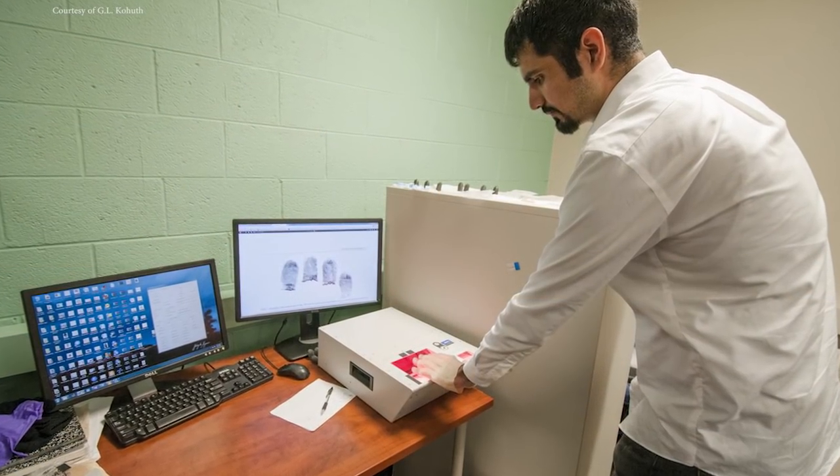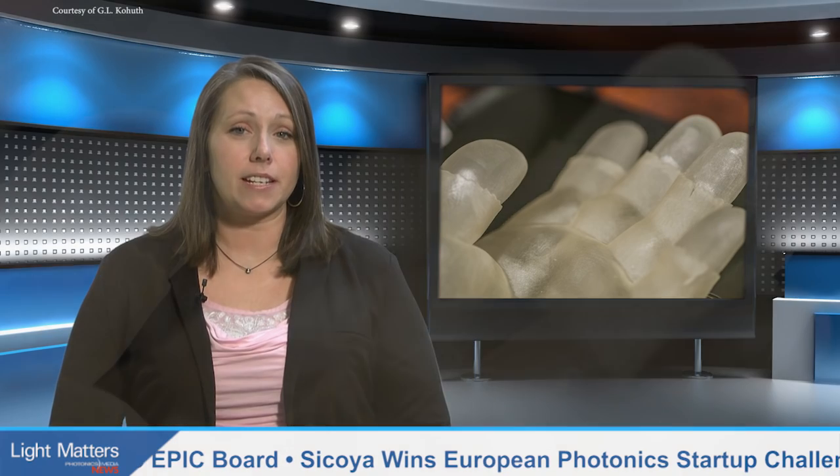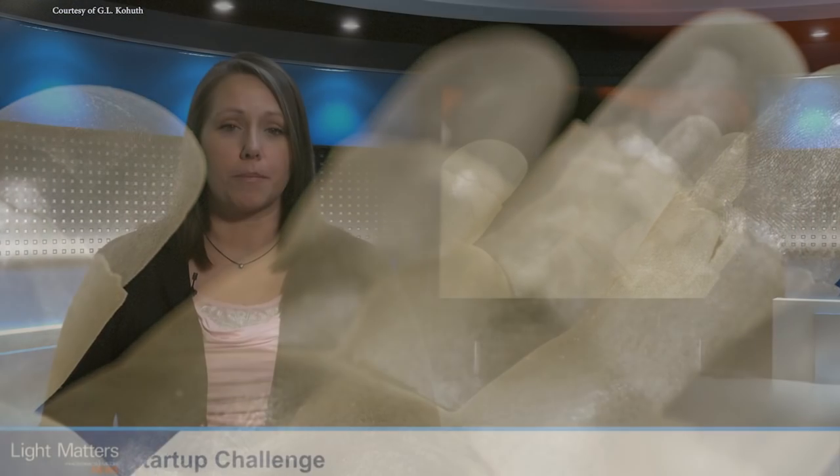According to MSU professor Anil Jain, this is the first whole-hand 3D target able to calibrate fingerprint scanners. While the researchers anticipate the study prompting heightened security measures at places that use fingerprint scanners, they have also found a security loophole. A spoof 3D hand could potentially be manufactured with a person's fingerprints and ultimately assist a thief in using someone else's identity to commit offenses such as breaking into a bank vault, contaminating a crime scene, or entering places illegally. The researchers will now evaluate the spoof resistance of commercial fingerprint scanners, which could ultimately help in the design of a tamper-resistant scanner.